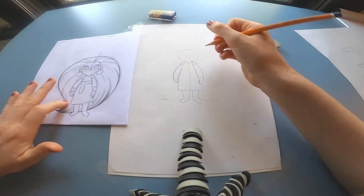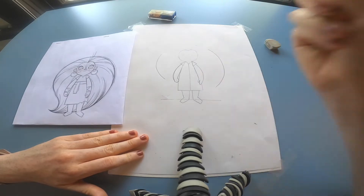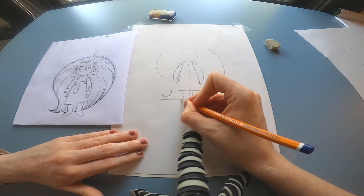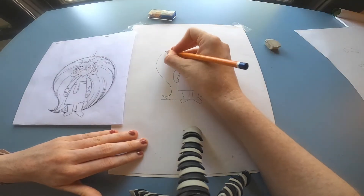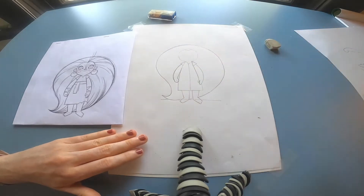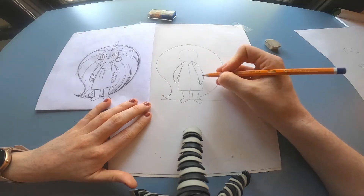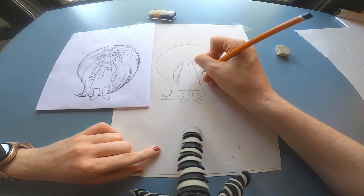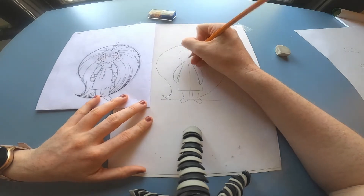Now we're going to draw in the shape of her hair. I would recommend just mapping out exactly what length and width the hair is going to be on each side — map out the most important parts first. If you're happy with the proportions, then you can draw in the rest of the shape for her hair. Figure out the width on either side, draw in those details, then draw the full shape. Look at your reference and make sure everything is in proportion — I can see my arm here is just a little bit too thick, so I'll make that thinner and make sure her hair and head are all in proportion.